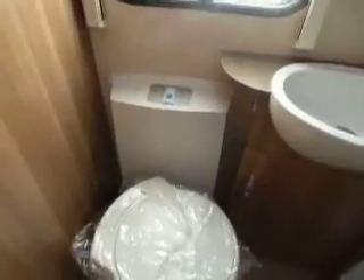Mirror on the front of that door. Into the washroom, we've got toilet, sink unit with mirror, and then a large square shower with a bi-fold door.